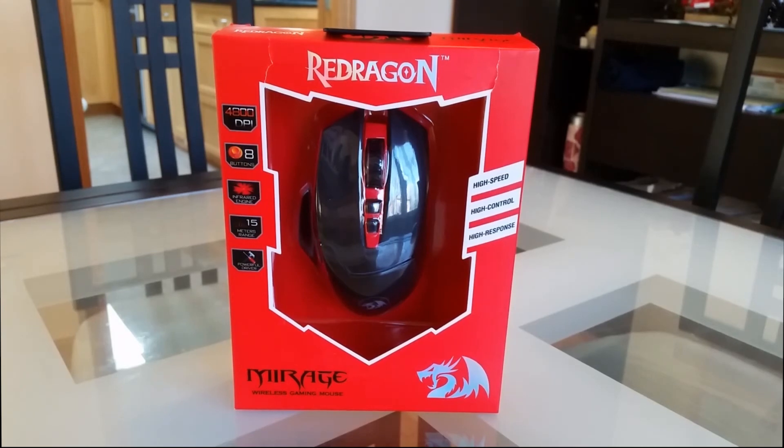Hi, this is Asich here with a quick review of the Red Dragon Wireless High Performance Gaming Mouse. Before we go right into the action and start playing with it, I'll quickly go over what we got here, then we can open it up, check it out, and then we'll go straight to the action.